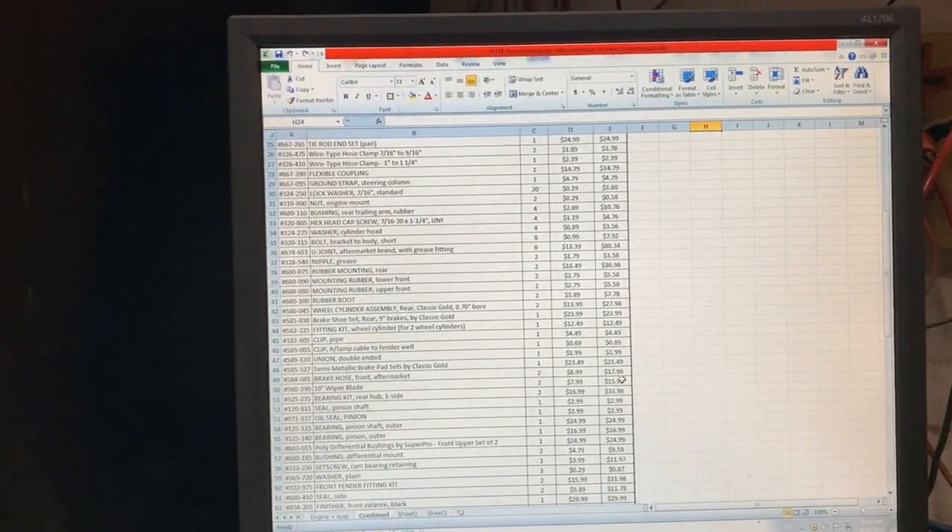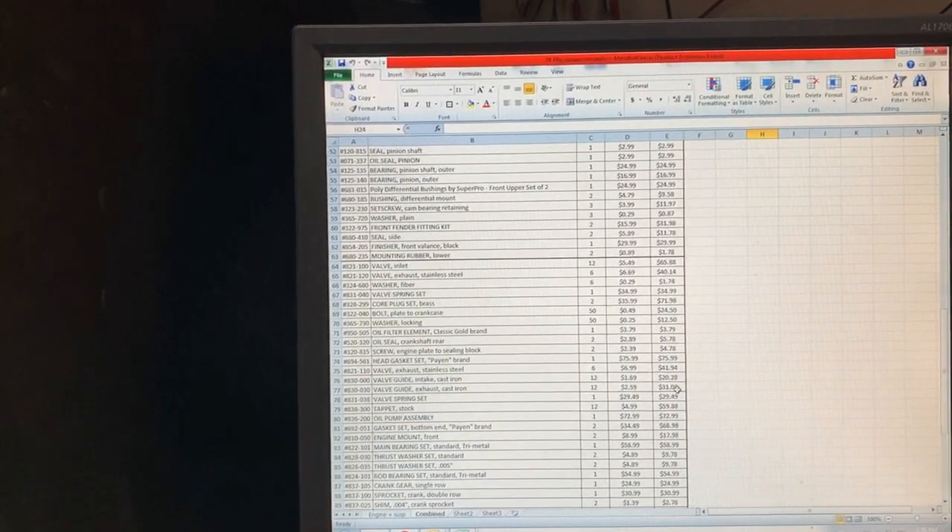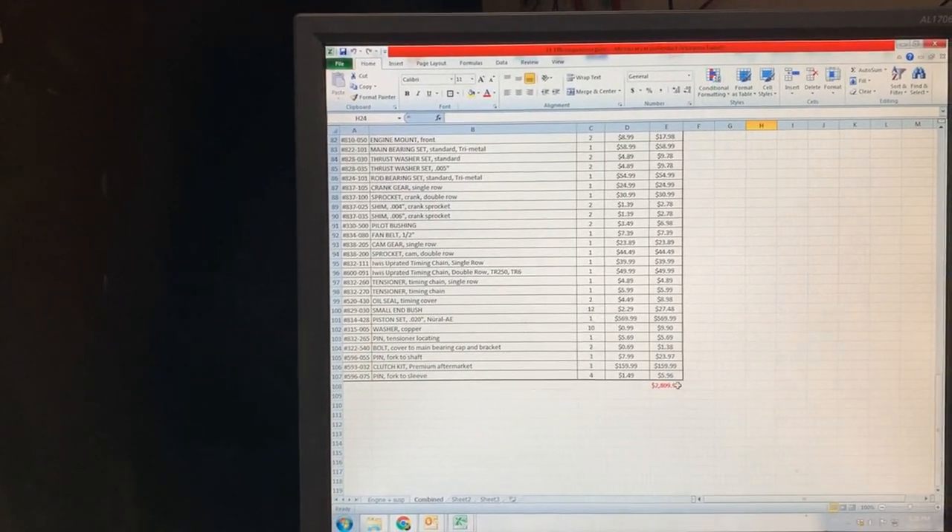I spent some time on the computer and on Moss Motors' website putting together the parts list — that's just for suspension and engine, and look at that total in US dollars. I'm going to place the order. The next step is to finish the engine bay nicely and keep going with the body — cleaning, painting, seam sealing — and once we get all the suspension parts, we'll assemble it. I think I'm going to end the video here as it's a good starting point for the next one.